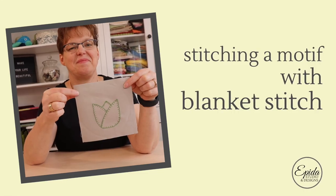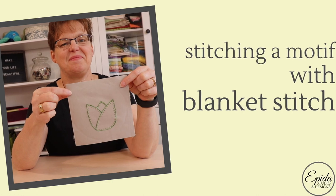Blanket stitch is a fun way to stitch any basic motif. Today I'm going to show you how to do it. Welcome to Evena Studio. My name is Elizabeth and I help you make beautiful things with quilting, pojagi and embroidery.